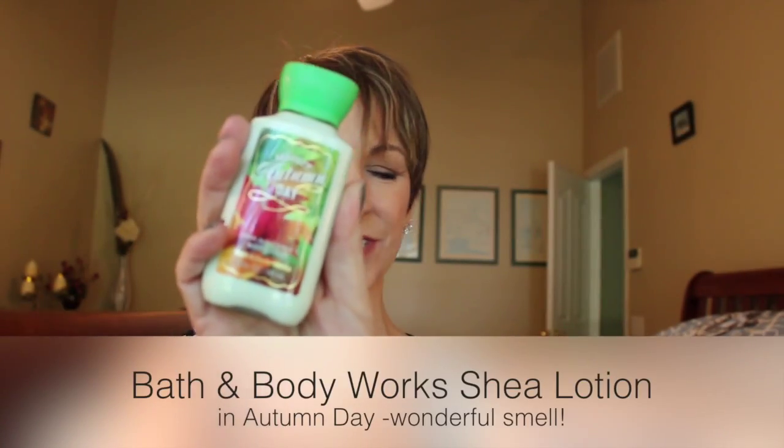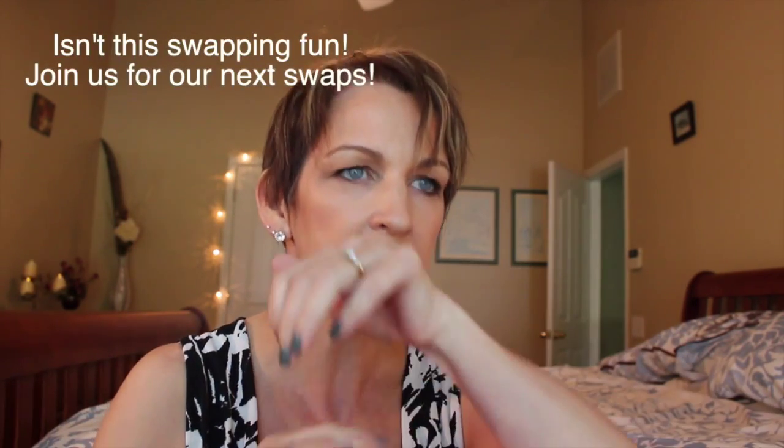There are some other little things here. From Bath and Body Works: Perfect Autumn Day lotion. I love all these kinds of lotions. I haven't smelled this one yet — oh, that is really pretty. I'm terrible at describing scents, but it's a really pretty scent and I need lotions especially during winter. Excellent. Thank you so much — I can still smell it and it's really pretty.